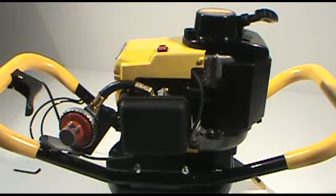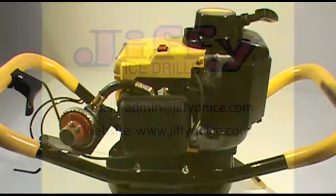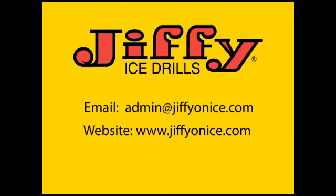That basically concludes the proper procedure for changing out the carburetor on the Jiffy model Pro4 Lite unit. If anyone has any questions or concerns regarding this procedure, please feel free to contact us at 1-800-344-0712. Thanks for your continued support of Jiffy products and the purchase of your Jiffy product. Thanks and have a great day.